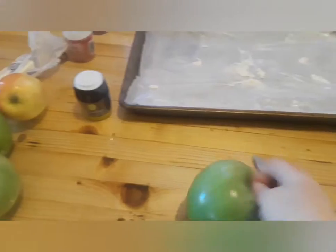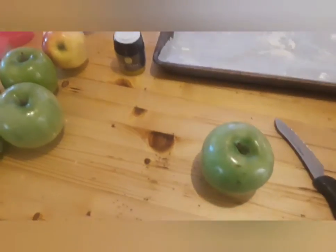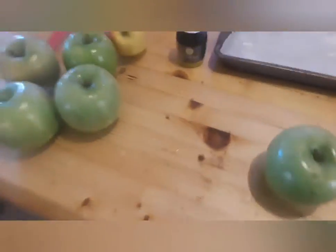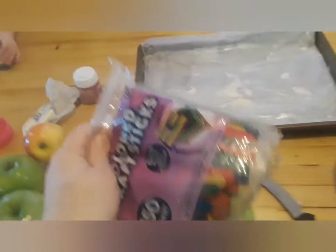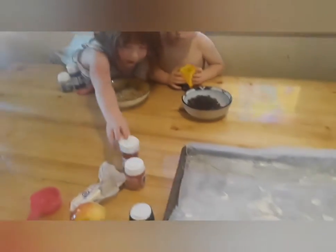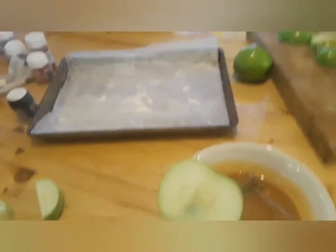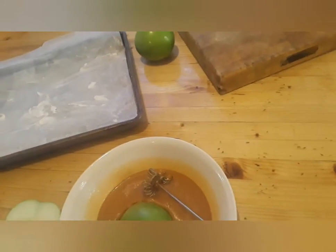Since there are so many of us and only that many apples, I'm gonna slice each apple into three pieces and stick popsicle sticks in each piece. Shauna's putting sticks in and Christina is doing the slicing.